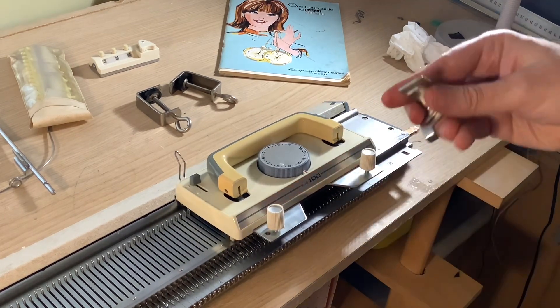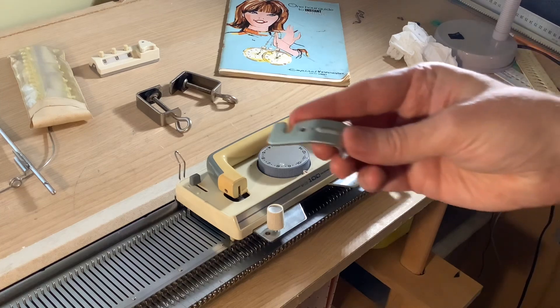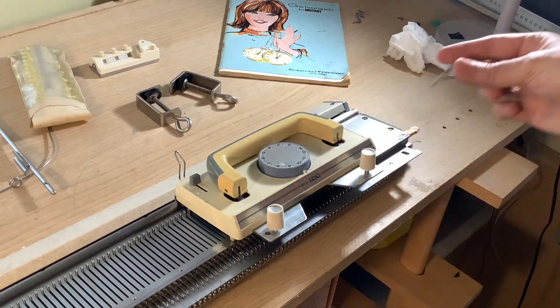Here I am taking off the carriage lock. This is used just to hold the carriage when you pack it in the box.